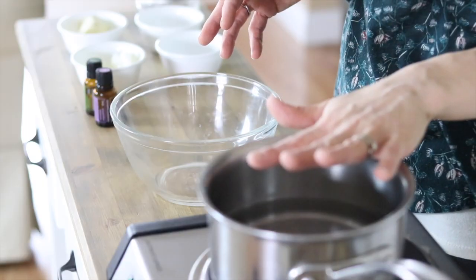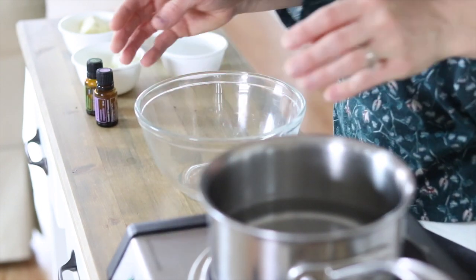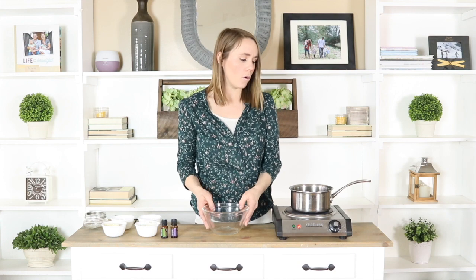To get started, you're going to need a double boiler. Now if you do not have a double boiler, that's no problem — they are simple to make yourself with just a pot of boiling water and a glass bowl. I'm going to turn this on and get this water boiling, then put my ingredients into this bowl and place it over top of the boiling water, and that is the same thing as a double boiler.